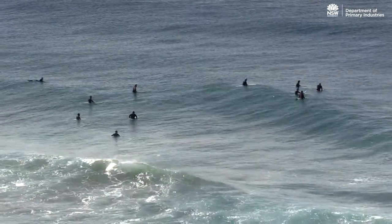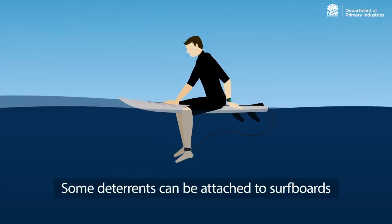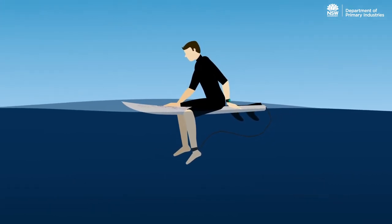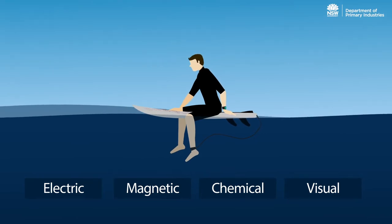Personal shark deterrents are designed to reduce the chance of a shark interaction or bite to the individual. Some deterrents can be attached to surfboards while others are worn by the person. There are different types of devices including electric, magnetic, chemical, and visual deterrents designed to disrupt shark sensors to deter them from approaching.